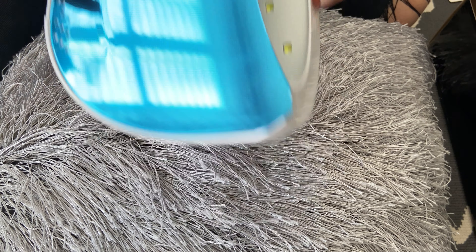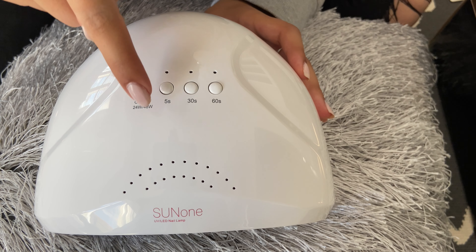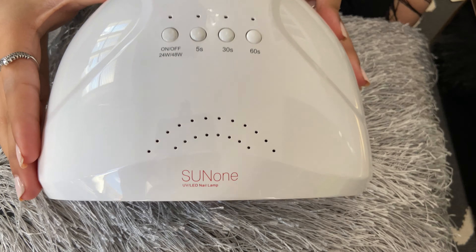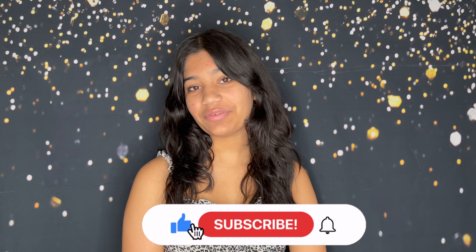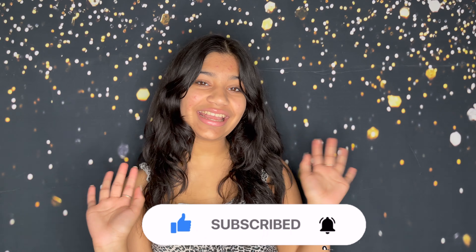So the main thing in this kit is the UV/LED lamp. This one is 24 watt as well as 48 watt. It includes a user's manual so you can get to know how to use the lamp, and it comes with a cord for the lamp, which is very nice and good quality. The lamp itself has lots of different LEDs in it, as well as a bunch of buttons. You can take off the bottom and as you can see there are lots of LEDs, so they'll be very powerful. The bottom is kind of like a mirror so it can reflect onto your nail. It has an on/off button, you can select 24 or 48 watt, and there's a 5 second button, a 30 second button, and a 60 second button.